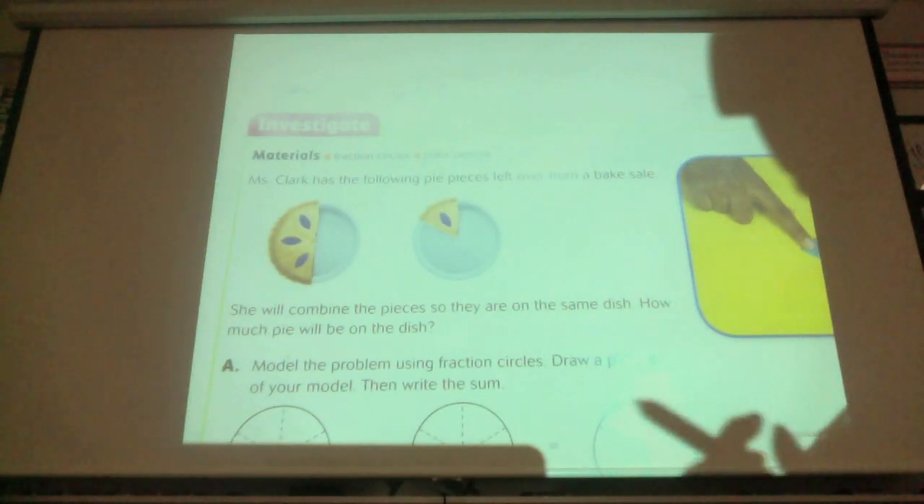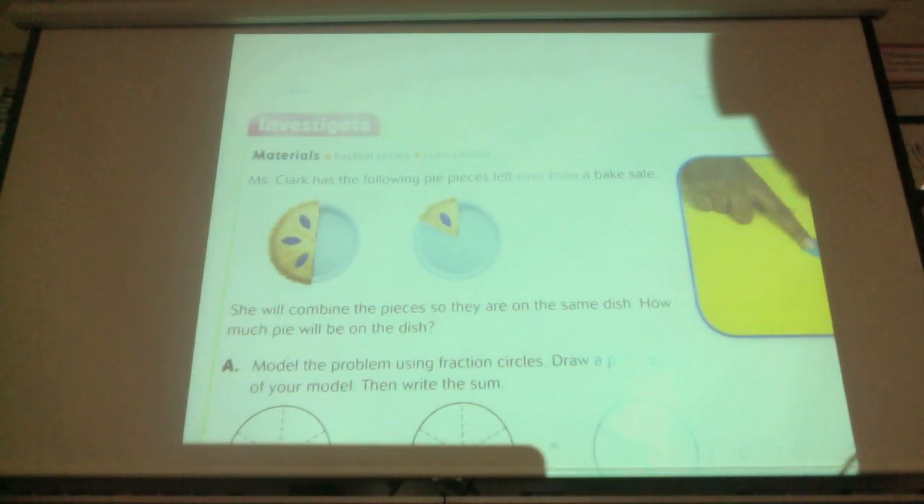Ms. Clark has the following pie pieces left over from the bake sale. She will combine the pieces so that they are in the same dish. How much pie will be in the dish?